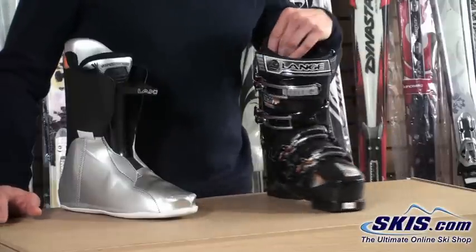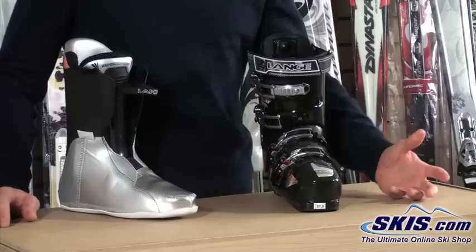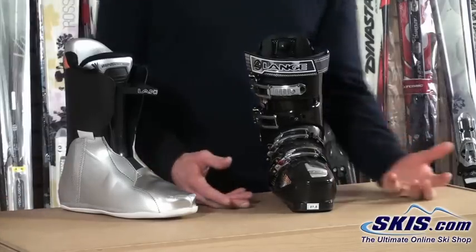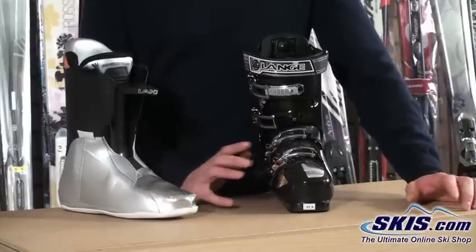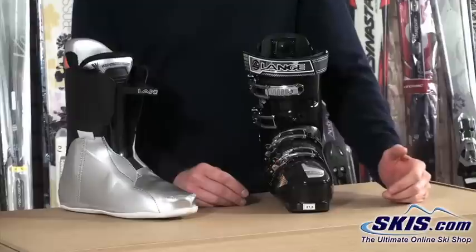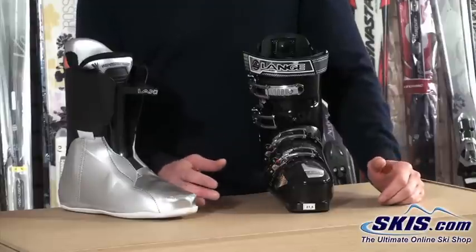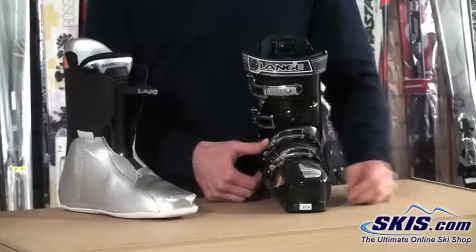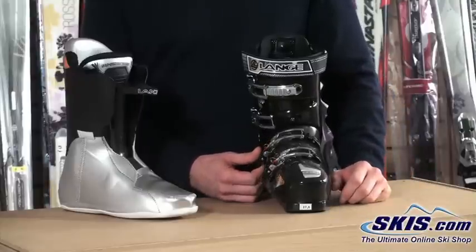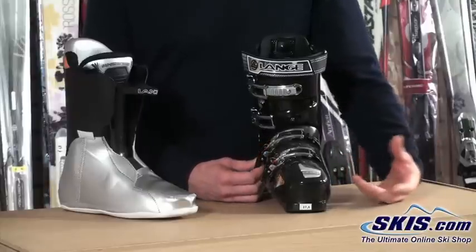It's going to be 102 millimeters at the ball of the foot in width. So that's a good compromise between performance and comfort. Most of your performance-oriented boots are going to be down towards 98 or 100 millimeters. Your true comfort boots are going to be 104 or 106. So this is right in the middle, and it accommodates a wide variety of foot volumes, anywhere from a B all the way up to an E-width.